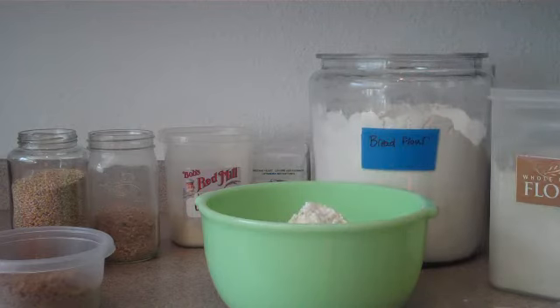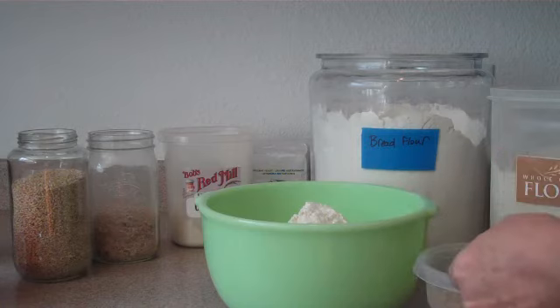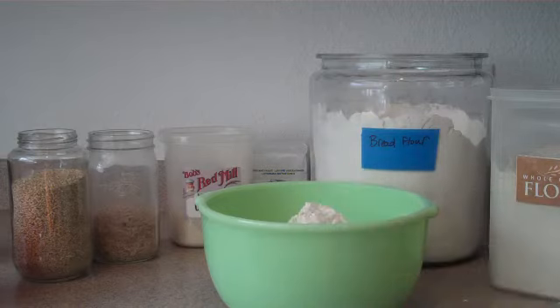Now we're going to measure out a quarter of a cup of brown sugar. One of the things that I usually do ahead of time is I make sure that my brown sugar is not all clumpy or anything, because that makes it a little harder to dissolve. So a quarter of a cup of your brown sugar.